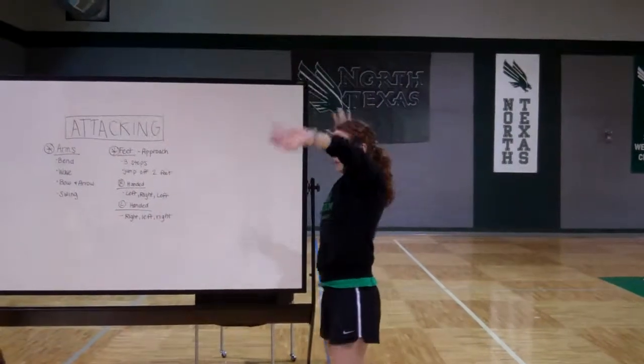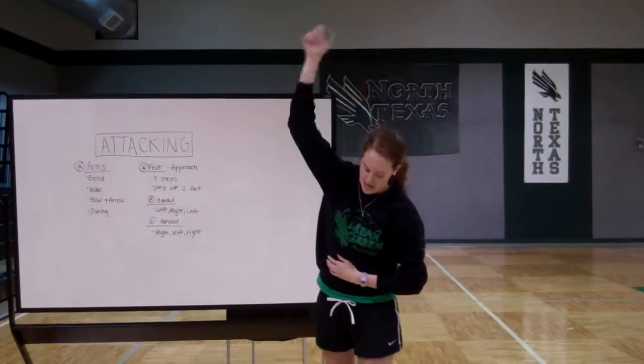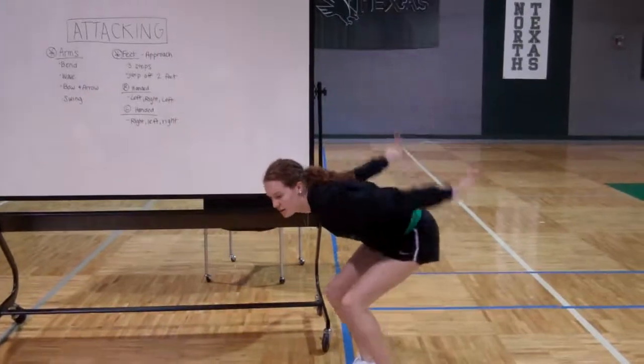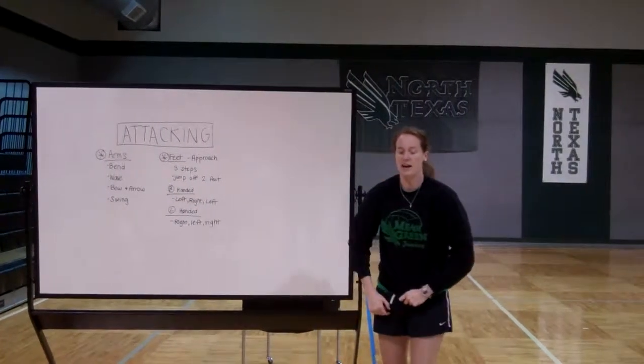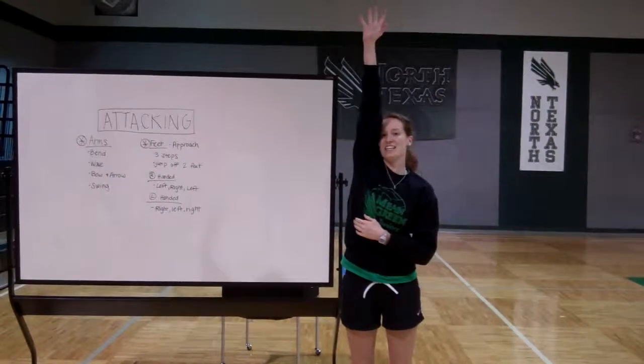Bow and arrow. And then we're going to swing. As we swing, we're going to reach as high as we can and everything comes through together. So once again: bend, wave, bow and arrow, and swing. We're going to make sure to reach nice and high. When we're attacking the ball, we want to contact it at its highest point.